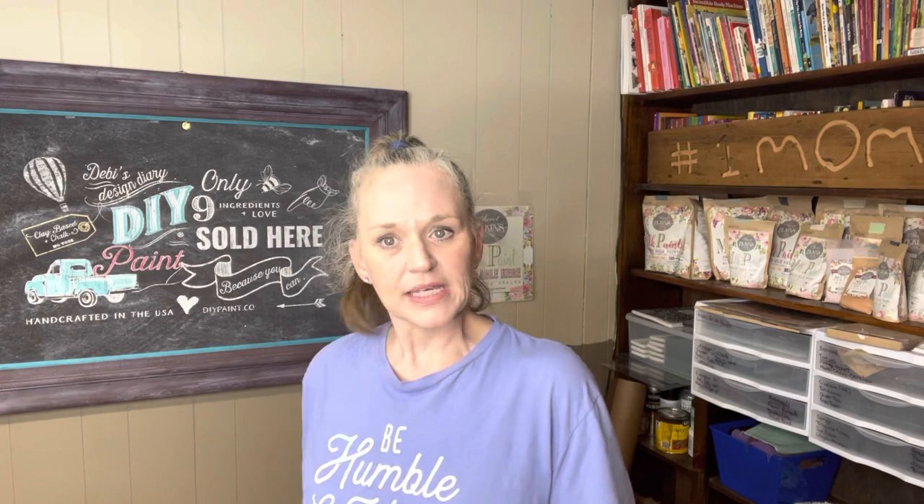Today's video is a collaboration between myself and two of my good girlfriends, Brianna from Upcycled by Brie and Lisa from Lisa Boone Designs. Come with me as we go thrifting for Brie, and when we get home we're going to open up the package that Lisa sent me.